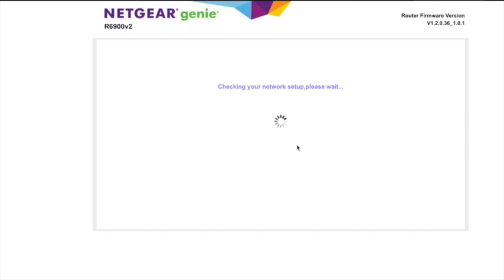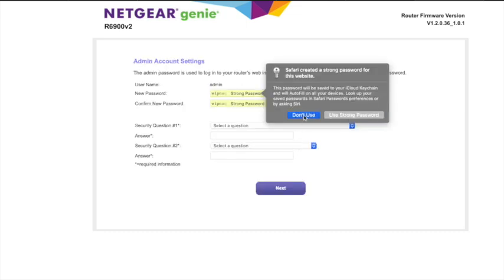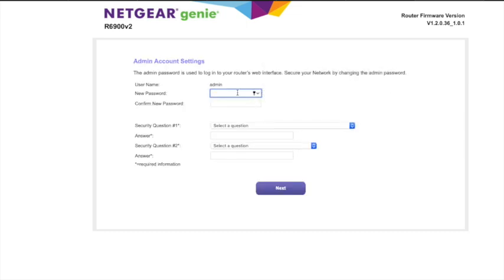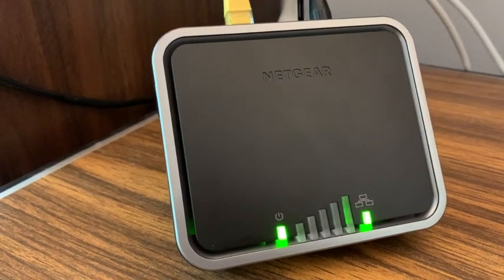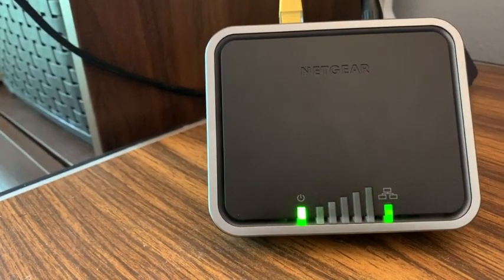I had some old settings so I just did a full factory reset. I accessed it — the address is like 192.168.1.1 — and then it comes up, identifies the device, and I had to put in a password and do all that basic stuff. Eventually it resets and downloads some firmware. Because I had the SIM activated, you can see I'm getting data right there.